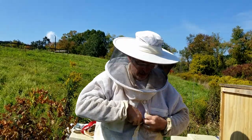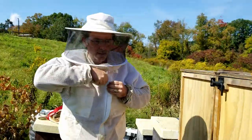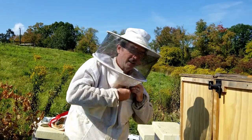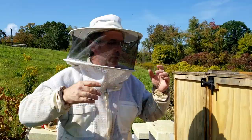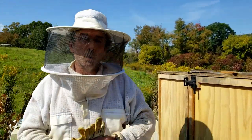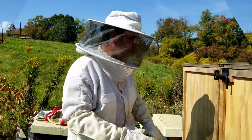Now if you remember, normally I don't wear gloves. But when I'm harvesting honey, it's a good time to put gloves on because the bees will get a little defensive — they want to keep their honey. Well, I want to take half their honey for us. Ready? Let's get started.